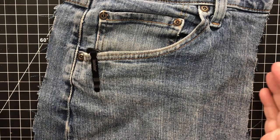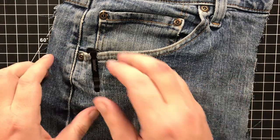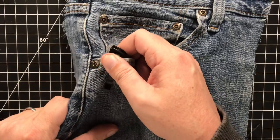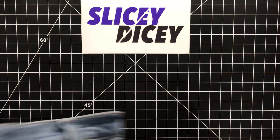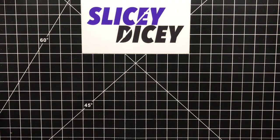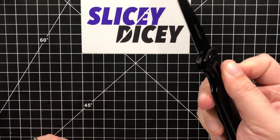It does say Kershaw on the clip. Some people get really wound up about that, but it doesn't really bother me. If somebody's paranoid enough to be looking at your pocket to see if you're carrying a knife, they probably don't know what Kershaw is anyway — it could be a pen for all they know.